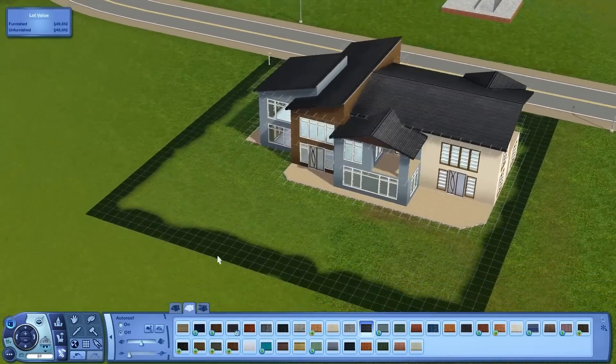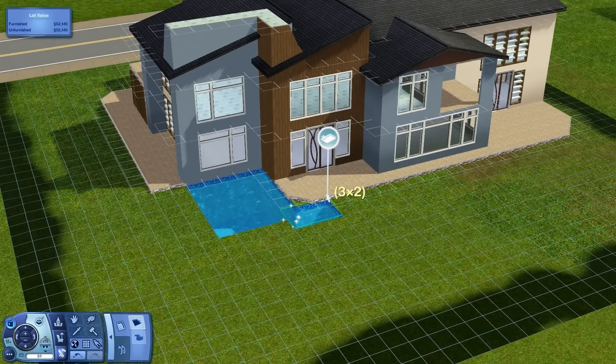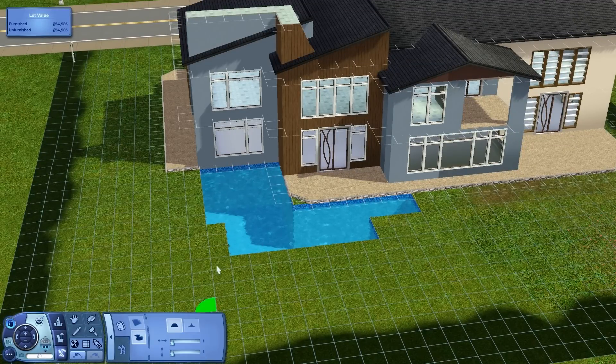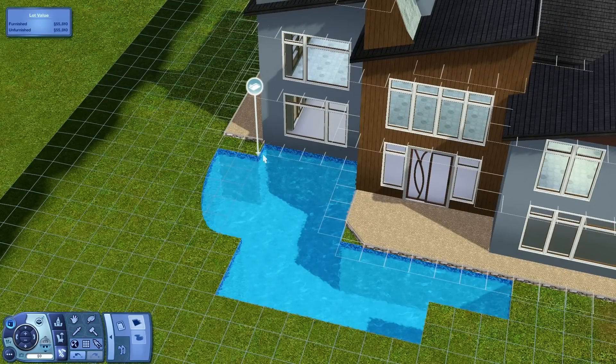The next thing I plan on doing is putting in a pool. I'm not really good at the shapes of pools, but I'll try my best. Let's start with the edge of the house and see if I can get one here. This is five by two — if I can get it to work right. Okay, there's that. Let's change this part.